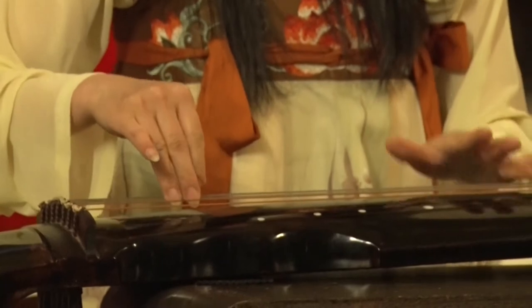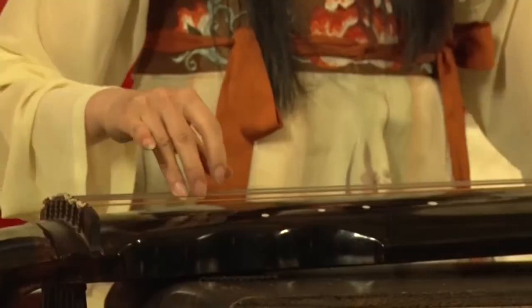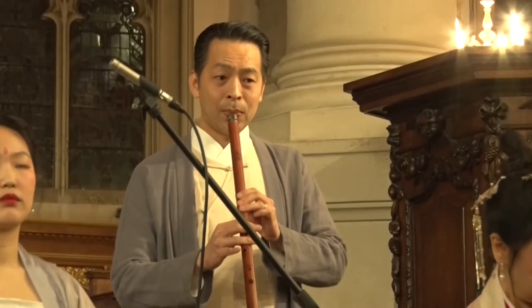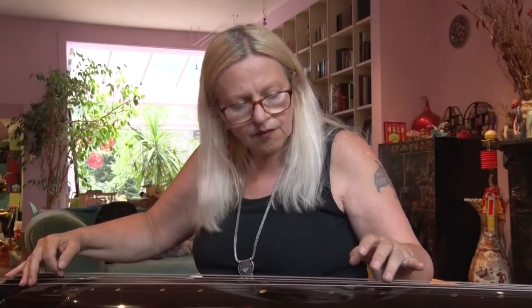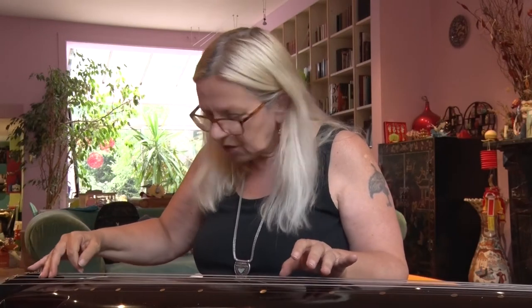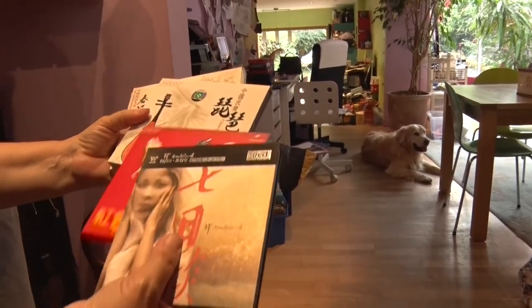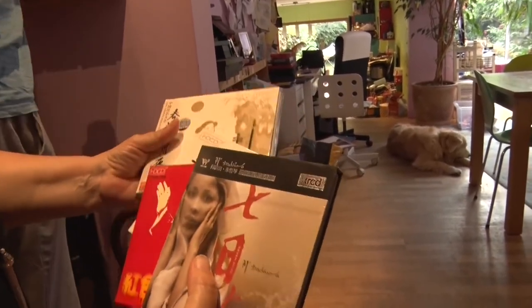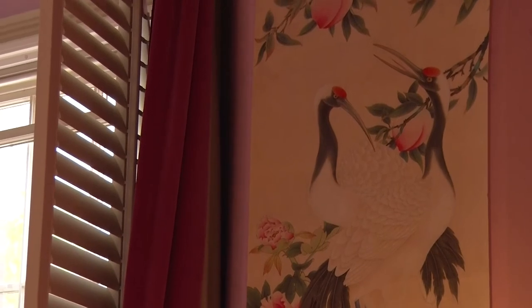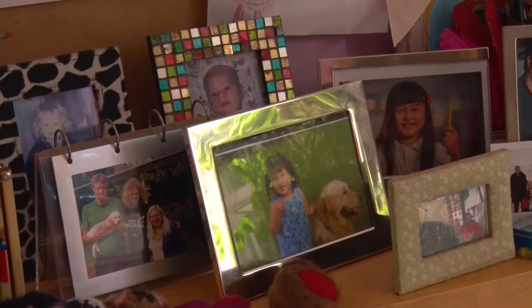Because many people are interested in the guqin and other Chinese instruments, Dr. Cheng Yu and her colleagues have set up different courses for people who want to learn them. Patty Brown is a student of Dr. Cheng Yu. She is Italian but has been living in the UK for over 50 years. Alongside loving Chinese culture, she adopted a Chinese daughter in China, so she believes she has a bond with China.